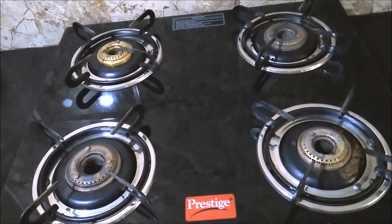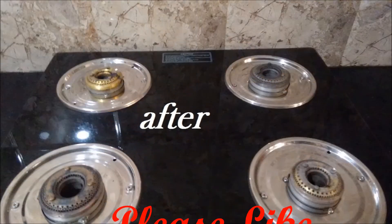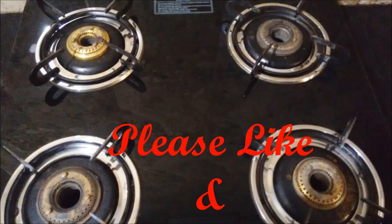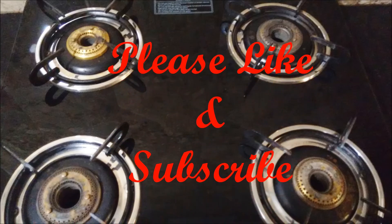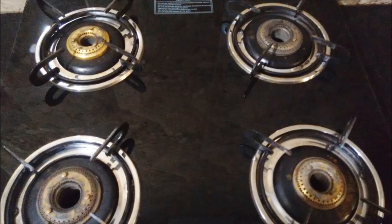Hope the tips in this video are helpful to you to maintain your glass top stove like a new one. Please give a thumbs up if you like this video, do leave your valuable comments, and please do not forget to subscribe to my channel. Thanks for watching.